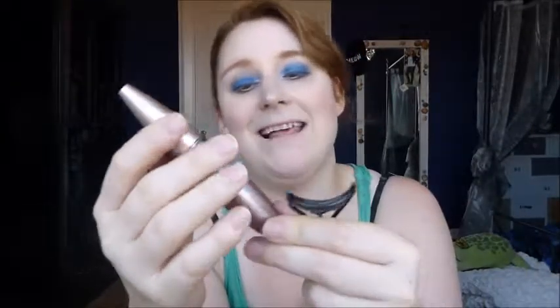The last step is eyelash curling with my trusty old eyelash curler, and then mascara. I'm using the Lash Sensational by Maybelline and applying this to top and bottom lashes.